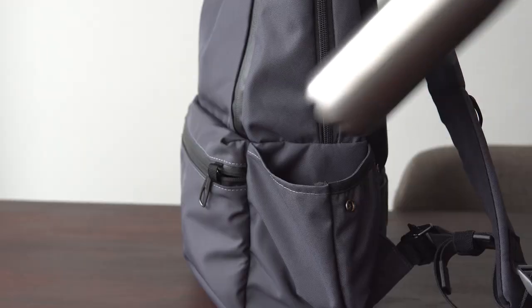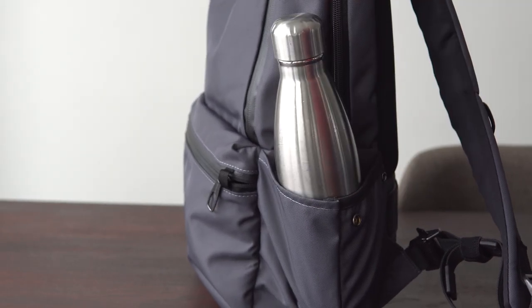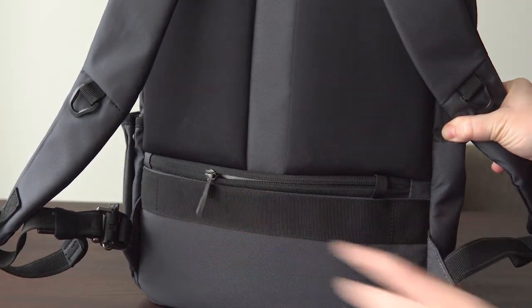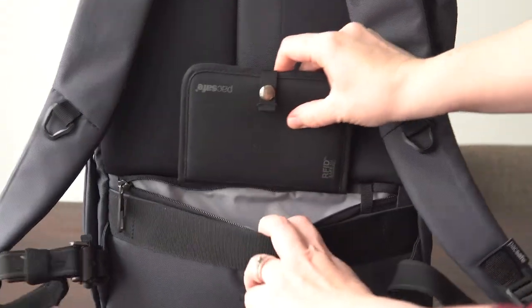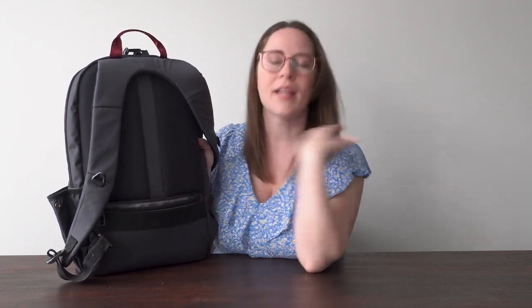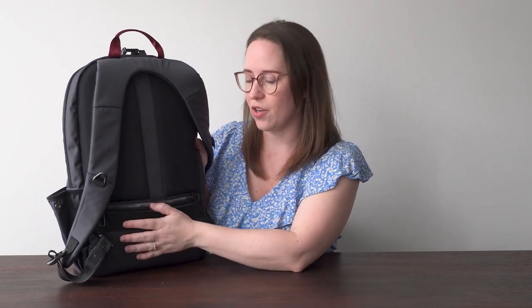The side here has a snap to open the water bottle pouch. And back here we have a hidden zipper. I really like this because it's a perfect spot for a passport or anything you want to keep a little hidden. A lot of bags have this now, but if it doesn't have it, I don't like that — it's an easy place to put a pocket and it's easily secured when it's on your back.